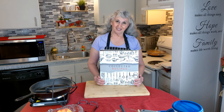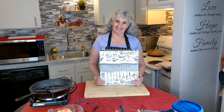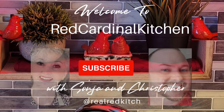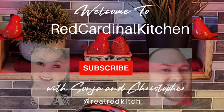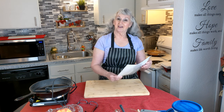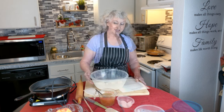Hello, I'm Sonia and welcome to Red Cardinal Kitchen. Today I have selected another recipe — I'm making soft flavored tortillas. Let's get started.